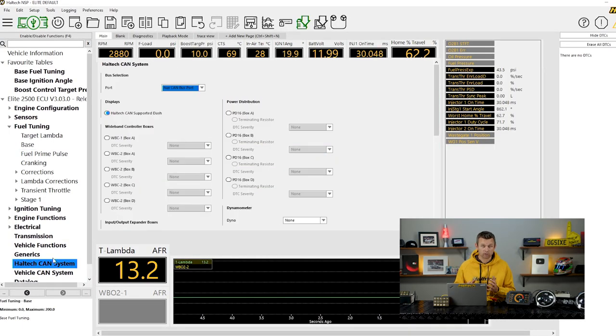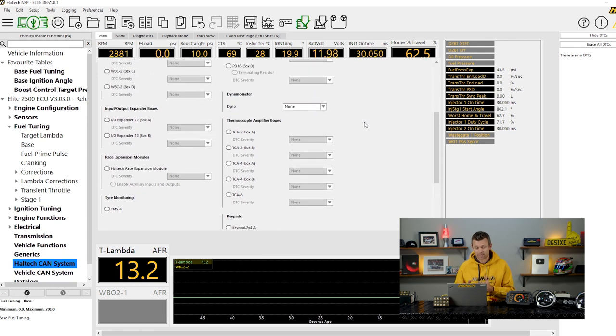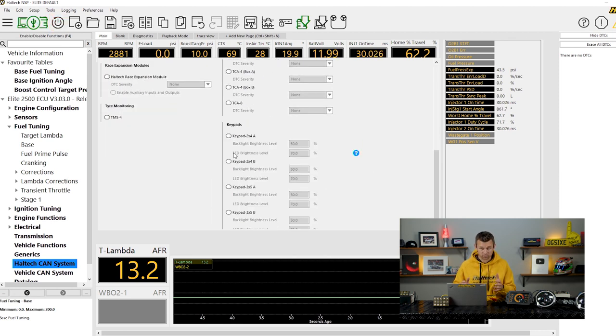The first thing the ECU needs to know is to expect a CAN keypad and a PD16 on the CAN bus network. So we go into the software, scroll down to the Haltech CAN system, scroll to the very bottom, and there's a list of keypads and PD16s that can be enabled. If you can't see these options, you probably haven't updated to the latest version of software — so go and do it now. With both keypads and PD16s, all units are programmed as A units from factory. You can use NSP software to change the ID of a unit from A to B later if you need to.